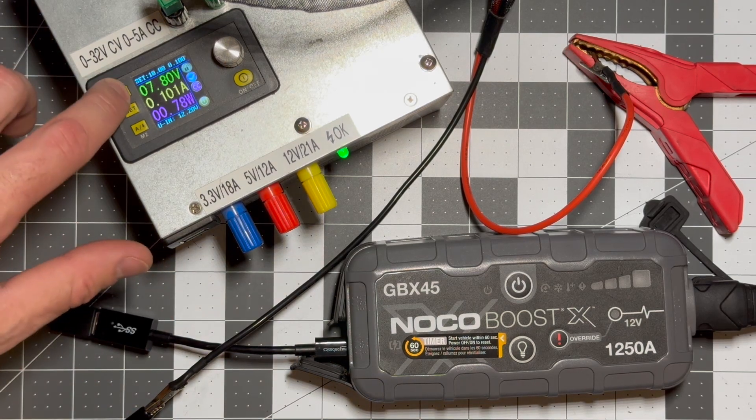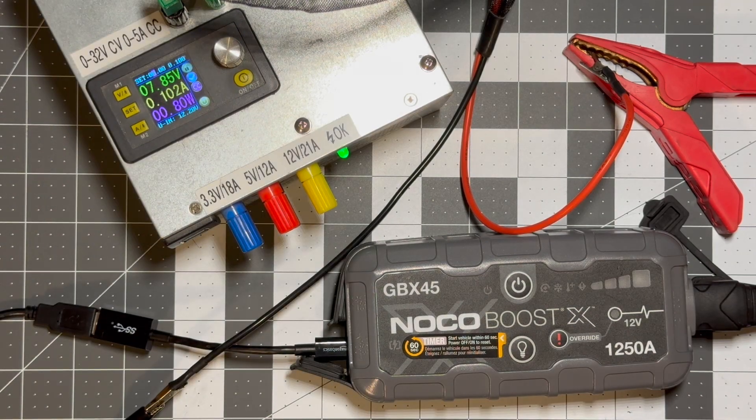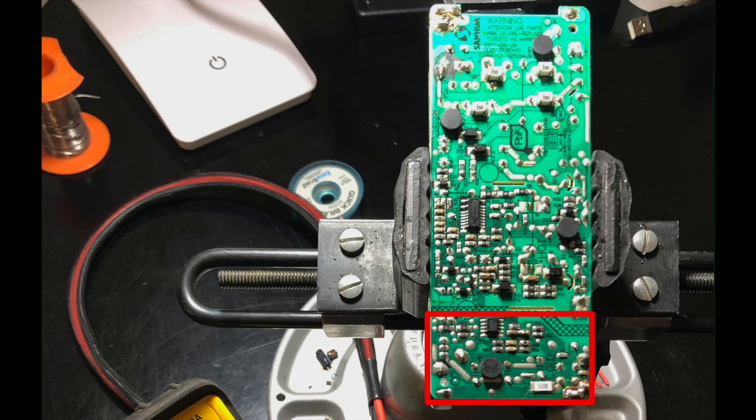I've had a number of people ask about the variable power supply I use in my electronics videos, so I thought I'd make a video to show how I built it and explain some critical things to be aware of. This isn't really a how-to video, so if you're new to this, make sure to watch some more thorough tutorials about how to handle opening high-voltage devices. They can still be dangerous, even when they're unplugged.